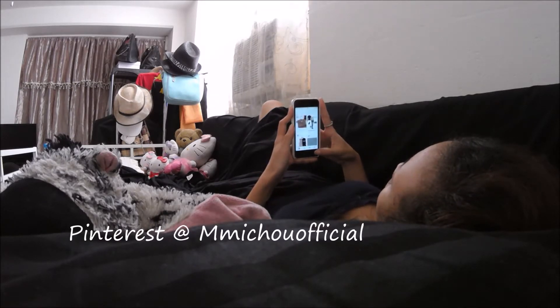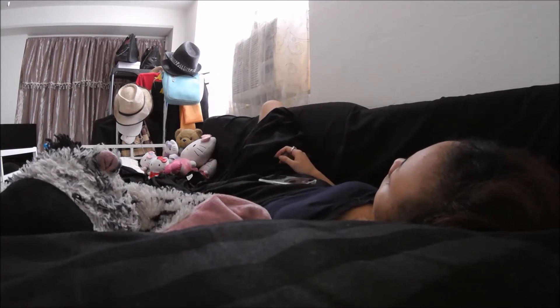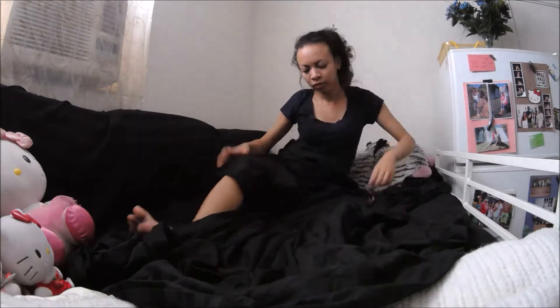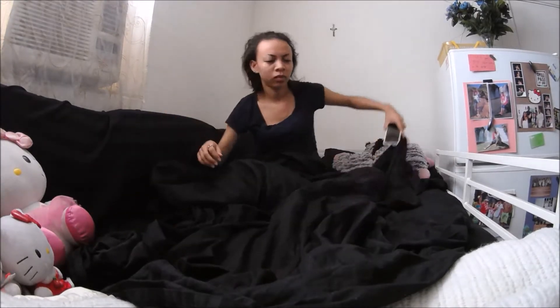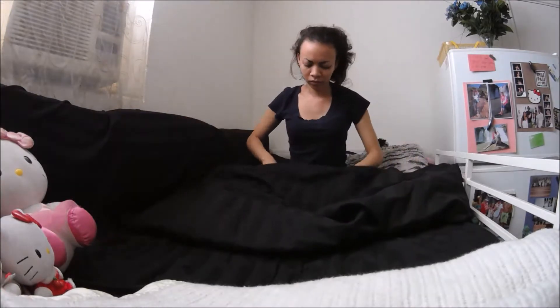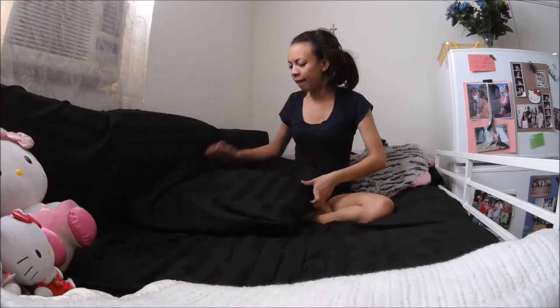Once I'm bored of that, I get contemplative about life a little bit. And when I'm done contemplating, I go ahead and fix my bed and fold my blanket. Then the first thing I do when I get off my bed is use the bathroom.